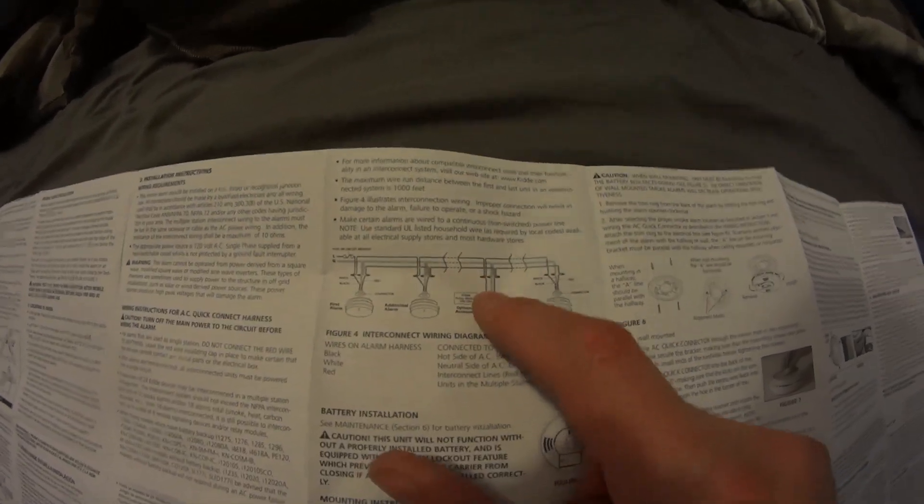It comes from Amazon with clear instructions and a diagram. The wiring is straightforward: black with black, white with white, red with red.